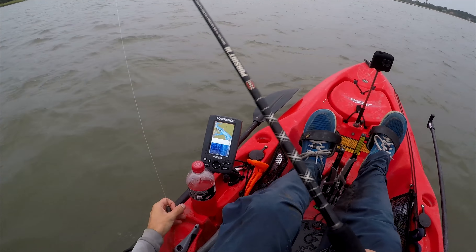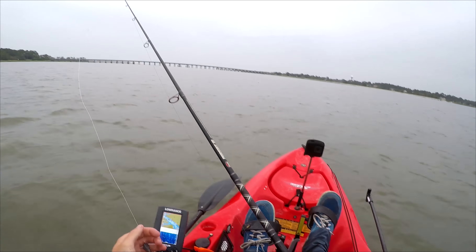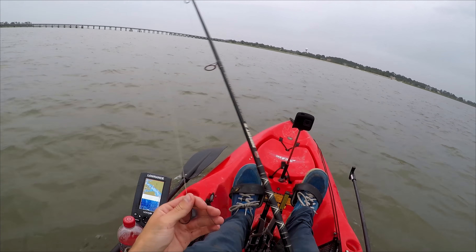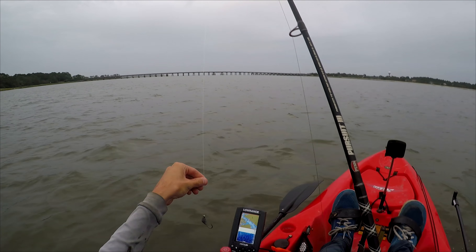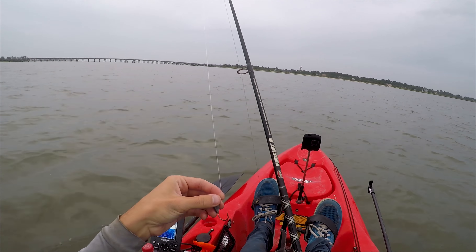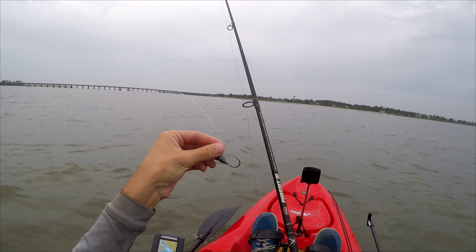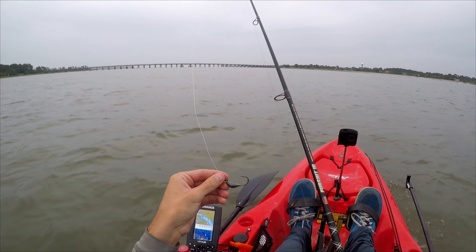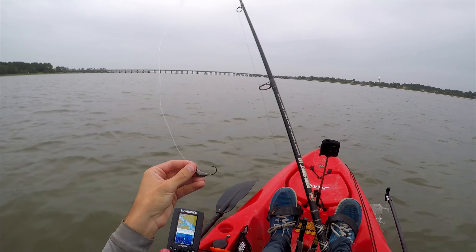The setup I'll be using today is a 3,000 size reel on a seven-foot rod, a 20-pound braided line, and a 30-pound fluorocarbon leader with a bottom sweeper jig. When I get to the spot I'm fishing, I'll show how I'm going to hook the fiddler crabs.